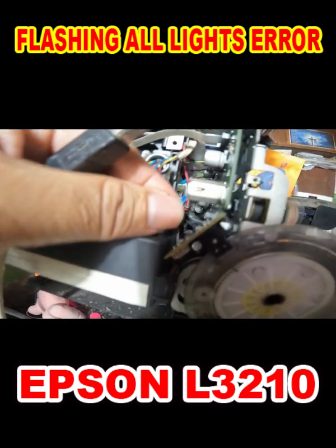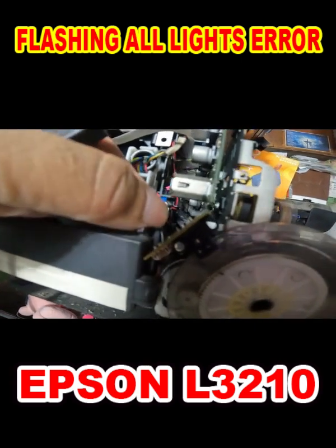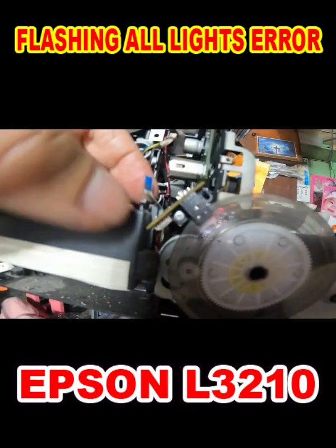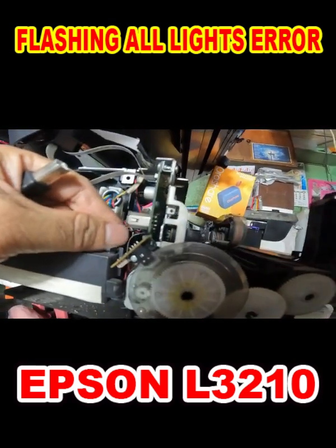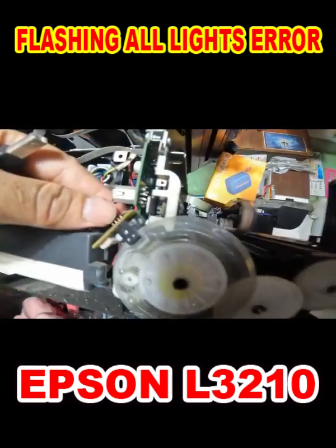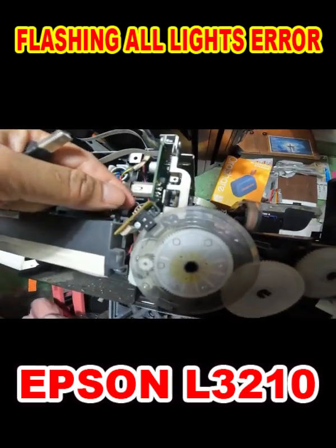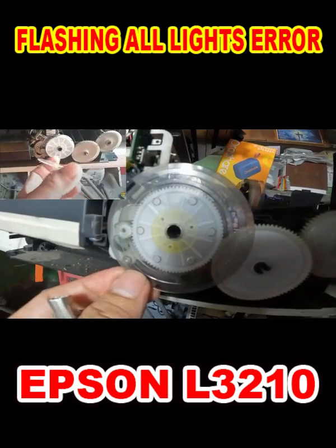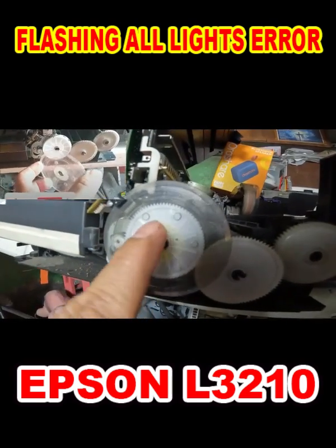Possible solutions: clean the disc sensor if it is dirty; reattach the flex wire if it is not connected properly; replace parts that have burn or physical damage; reattach the disc sensor and stick it using glue if loose or removed from mounting. The usual cause of this problem is when you always encounter paper jams — the disc sensor gradually loosens from the mounting.